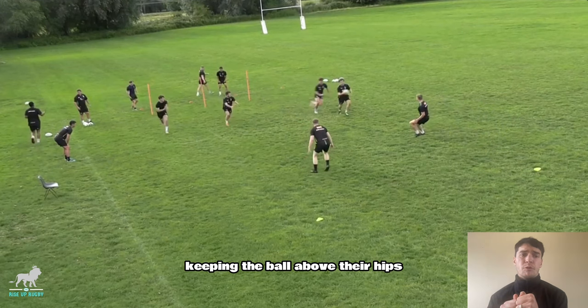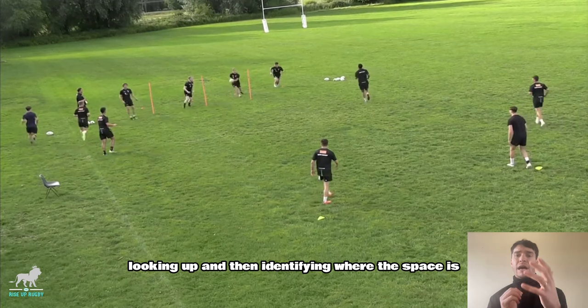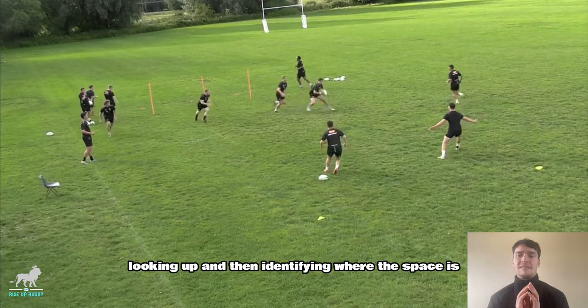Catching early, keeping the ball above their hips and then firing their hand through the target. Once they get through the poles, looking up and then identifying where the space is and then executing.